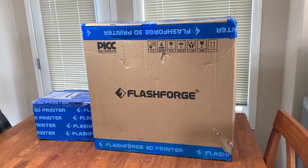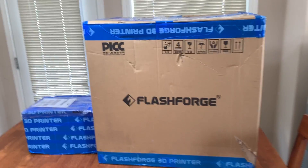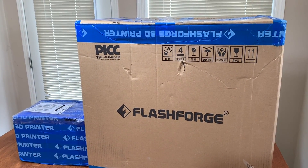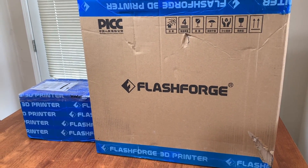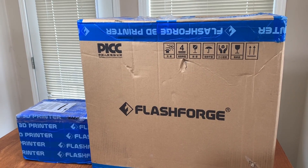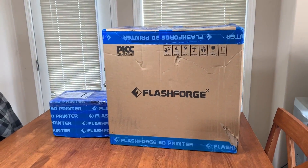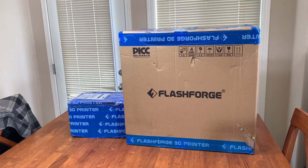Good day everybody, welcome to today's video. Today we're going to be looking at a new 3D printer which is larger than the one I already have. For the LS project in the Jeep, I want to be able to print some parts I'm going to need instead of trying to custom fabricate or buy something. I'm going to try to use a 3D printer, but it could end up being a fail.